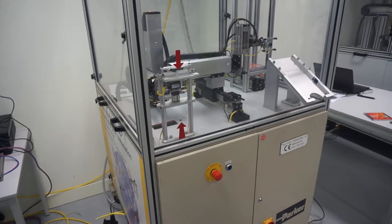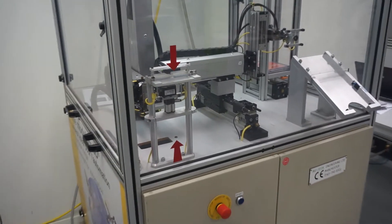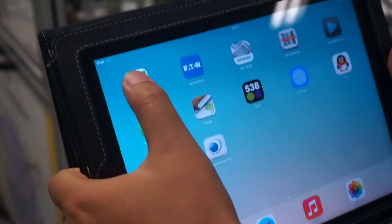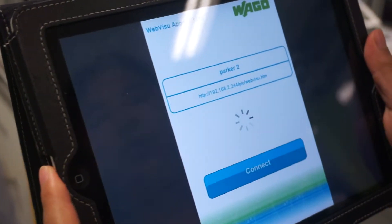Here's the demonstration of this project and how to use the VAGO app to control it. We first found the app on the tablet. It's a Parker Unit 2 and we connect to it.